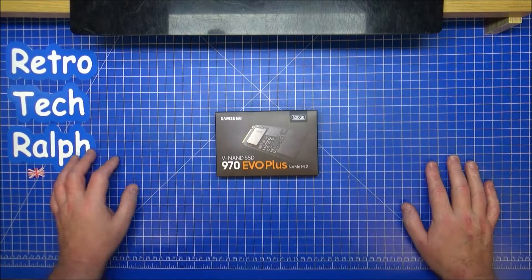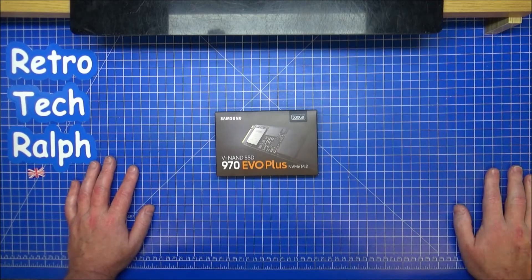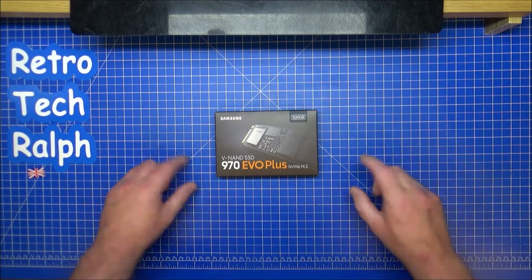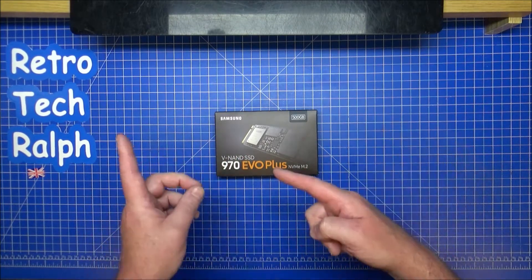Hi guys, Ralph here. I've got an unboxing for you. This is the Samsung VNAND SSD - the 970 EVO Plus Solid State Drive, which is going to be going into my PC in the house.